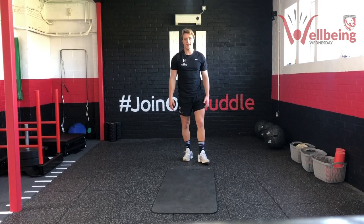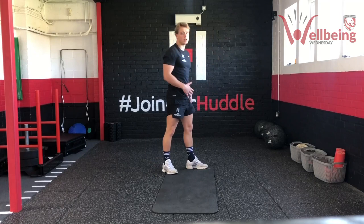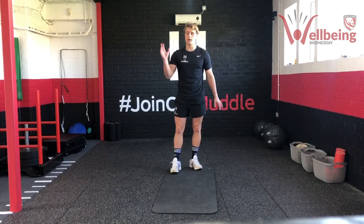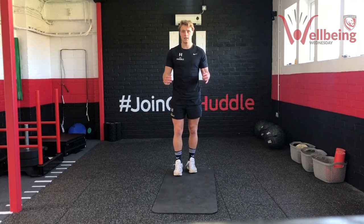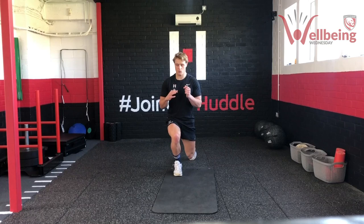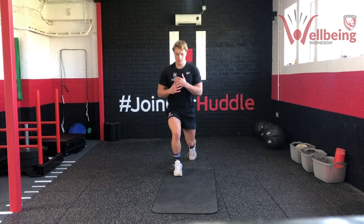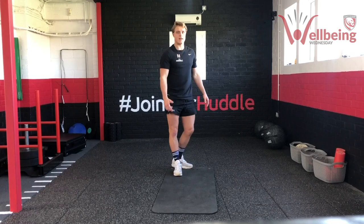Now we're going to get into the reverse lunge. Key things we're looking at: our front knee not getting in front of our toe. We're coming down with a nice even distribution of weight, dropping straight down — I don't want to see us leaning too far forward or going into the hip flexor. We're going to go ten on each leg — five eccentric. Here we go: three, two, one, pause and up.